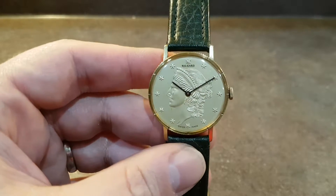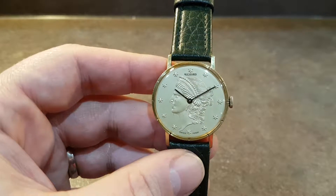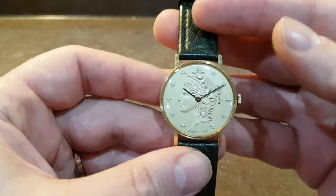Hello watch fans. Berthier Watches here. This time for you we have a manual wind watch from circa 1976 from the Swiss firm Richard.